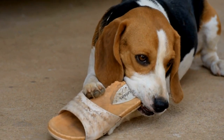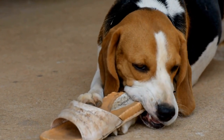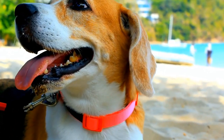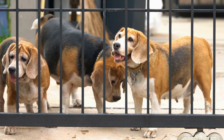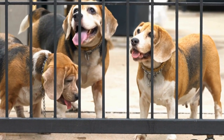Before we dive into the drills, it's important to ensure that your beagle is in good health and has basic obedience training. Agility training involves jumping, weaving through poles, running up and down ramps, and navigating various obstacles. So make sure your beagle is physically fit and has basic commands like sit, stay, and come well-established.